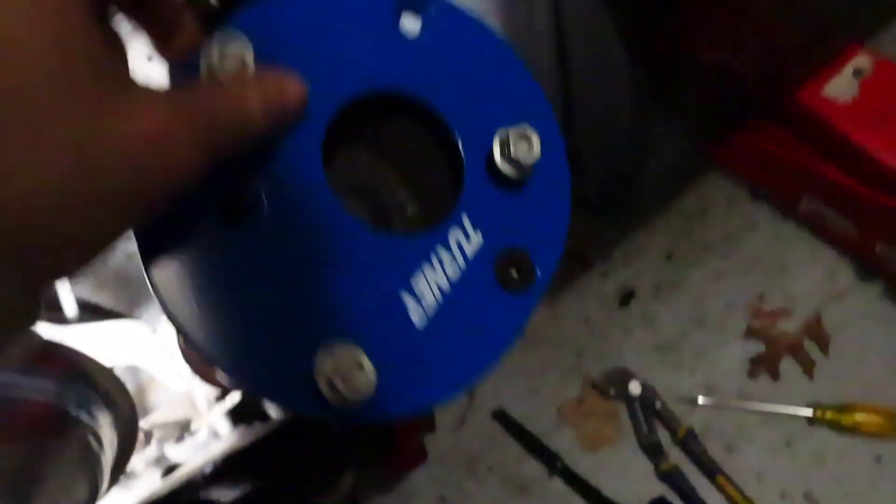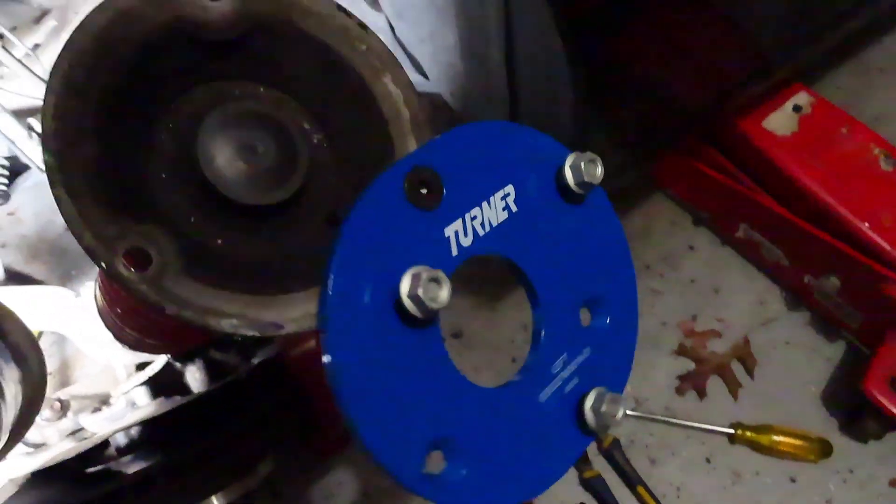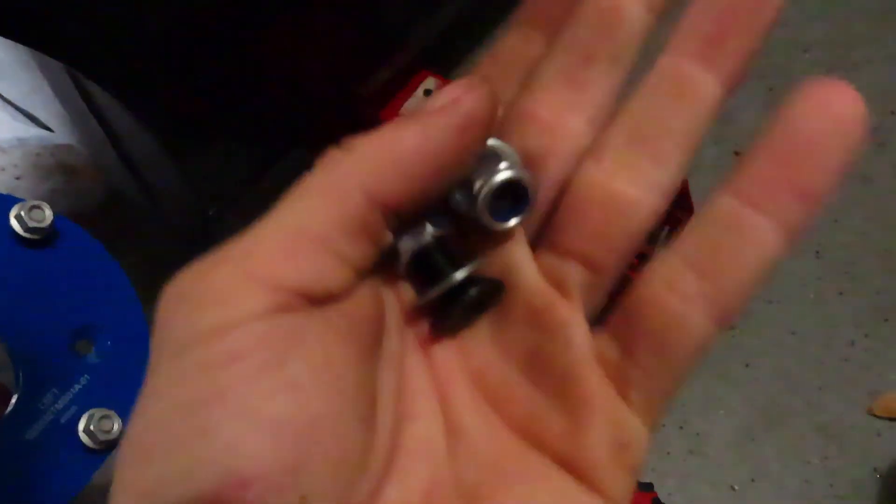I would show it, but I don't really have someone to hold the camera while I hammer it. It's not hard, so just literally hammer those studs out. Now I got all the studs out, and I'm putting on the Turner camber plates.